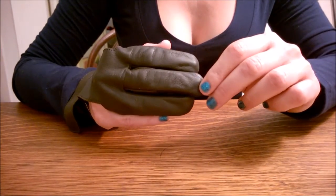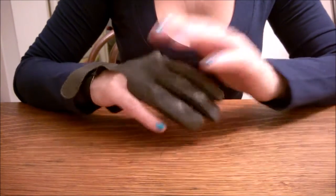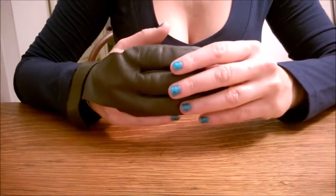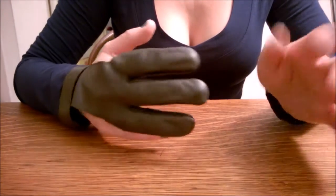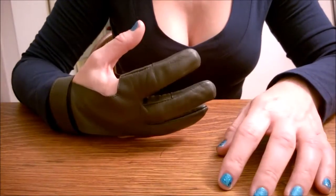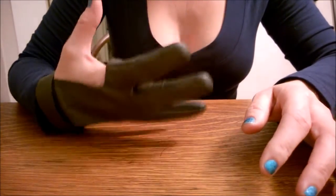I also have male friends that have bought this kind of glove in a medium or a large. A medium fits just like a real average size guy, and a large is for a man that does have an extra large hand.